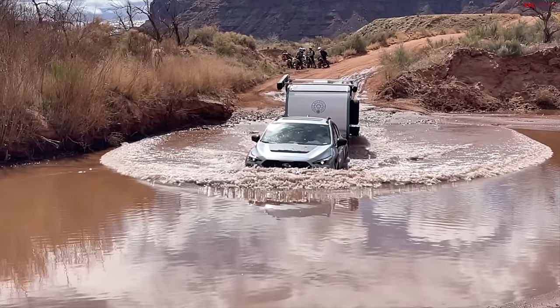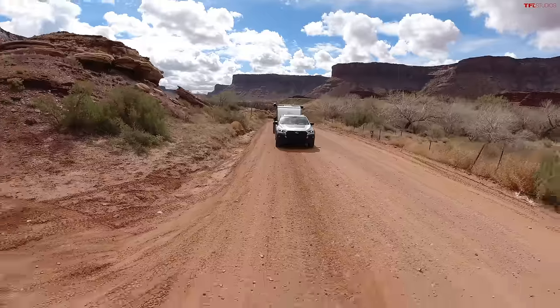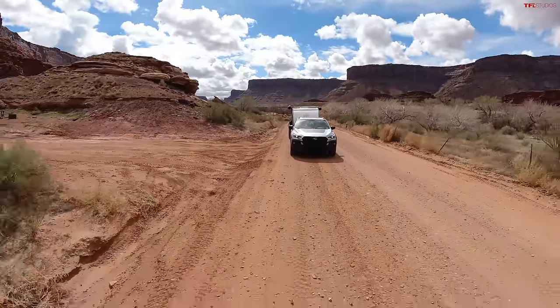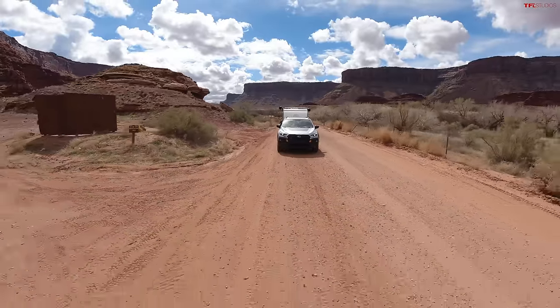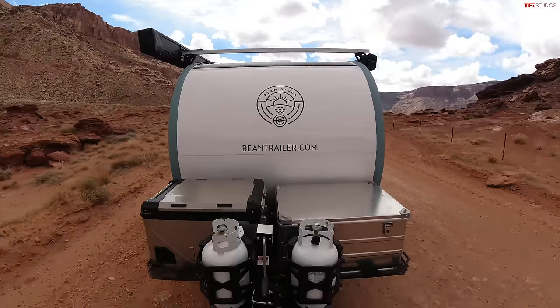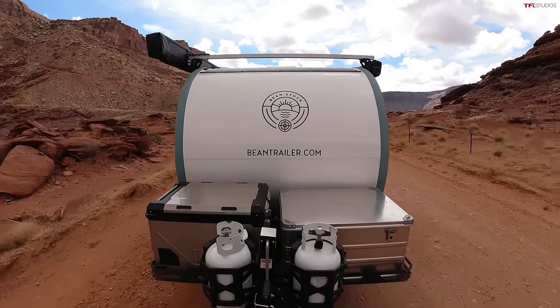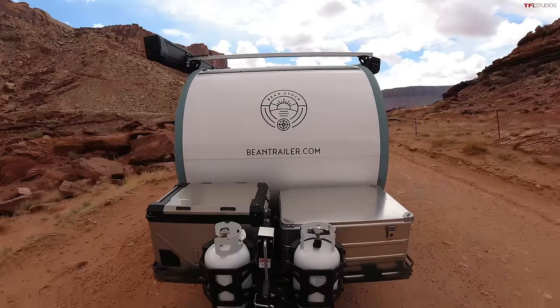Now that we made it through that giant mud hole, we're out on the trail in the Crosstrek. The nice thing about this Beanstalk is it's only 1,400 to 1,500 pounds as equipped — fairly lightweight. That means it doesn't have a huge impact on the driving dynamics of a normal crossover. You're going to feel it when accelerating onto the freeway and at the gas pump, but it's aerodynamic with not a ton of drag.